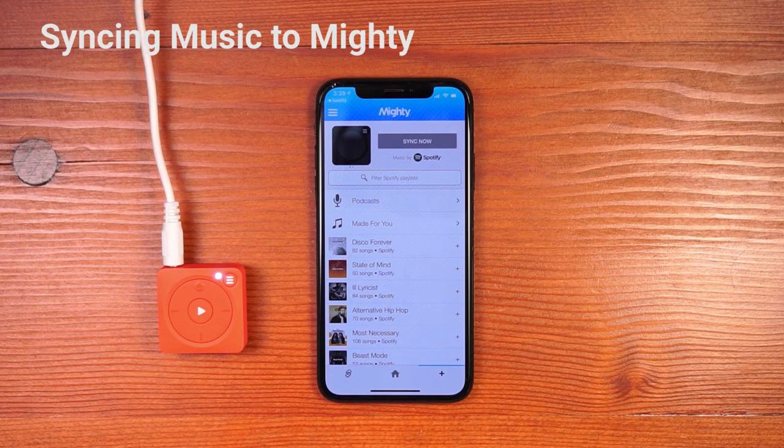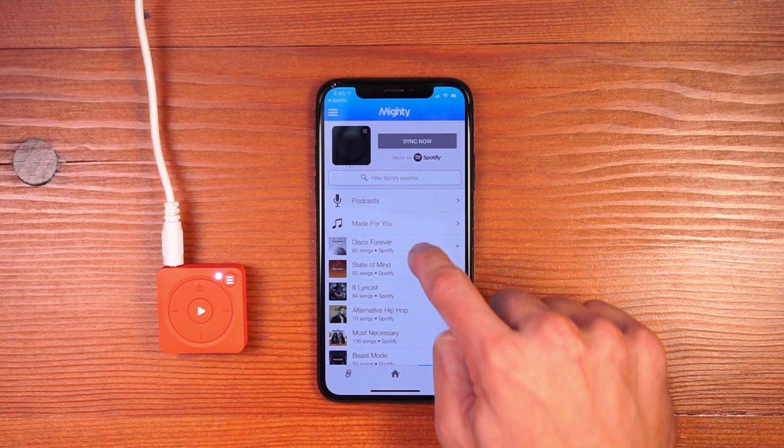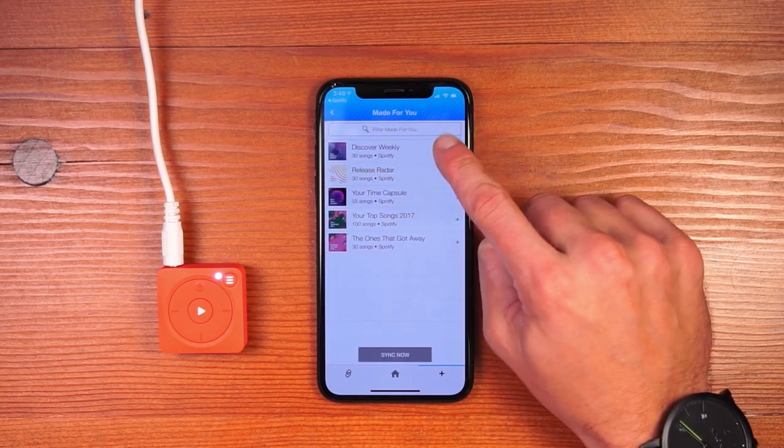Hi, I'm going to walk you through syncing music to listen to on your Mighty. Come to the Browse tab with the plus button on the bottom and it will show all of your Spotify playlists. You can browse for a playlist you want to sync. I'm going to come and sync Discover Weekly.